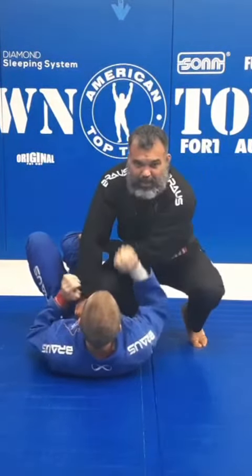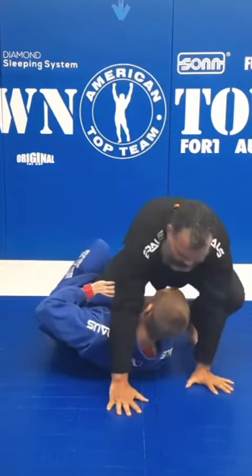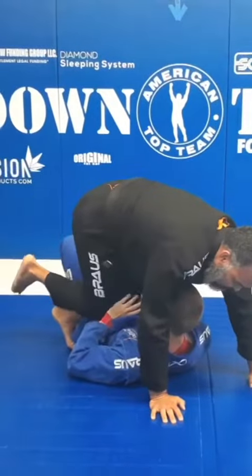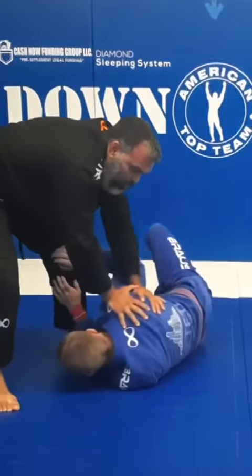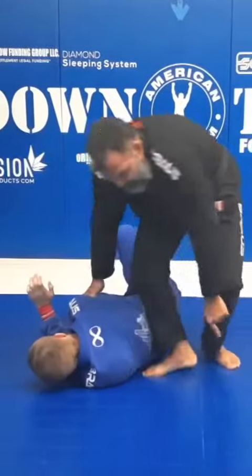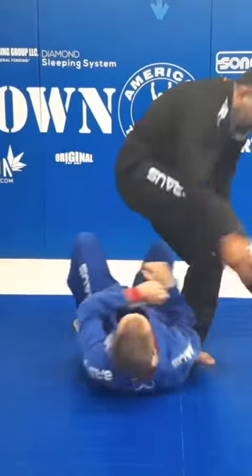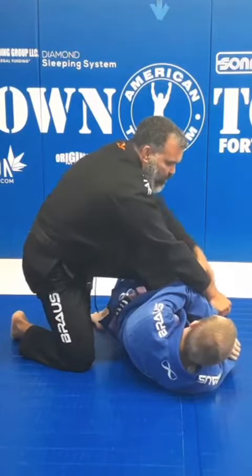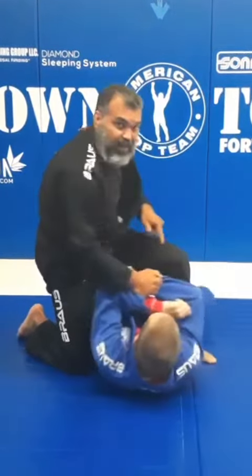When he sees I shoot my knee on the belly, he's gonna start escaping his hip. I'm gonna post my hand to each side. Now he's gonna escape his hip again — I help him, pulling his back, step right around, and now he's gonna face me. Just use the momentum and use my cross hand to pull the arm, flattening out, or I can finish the mount.